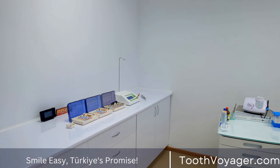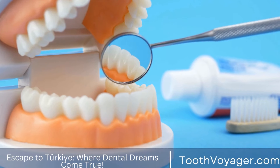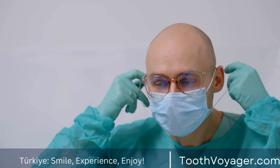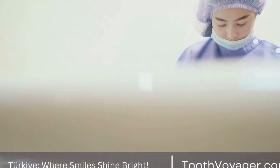Cantilever Bridges are used when there is only one adjacent tooth next to the gap, and the pontic is anchored in place by a single dental crown. Maryland Bridges, also known as resin-bonded bridges, use a metal or porcelain framework to hold the pontic in place. They are less invasive than traditional bridges and are best suited for front teeth.